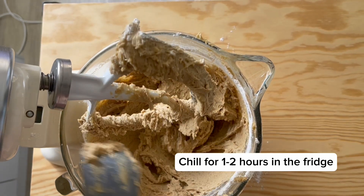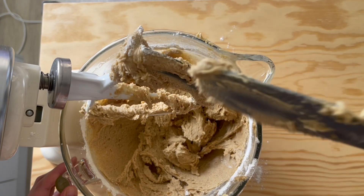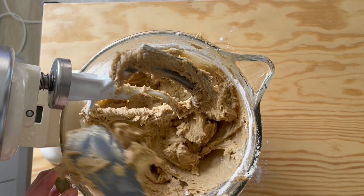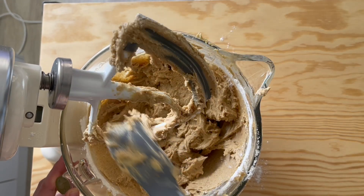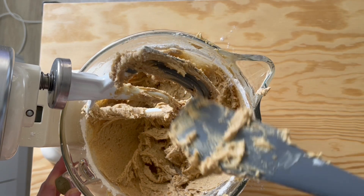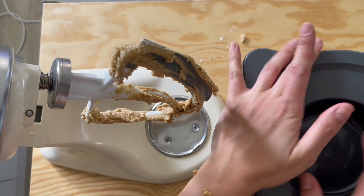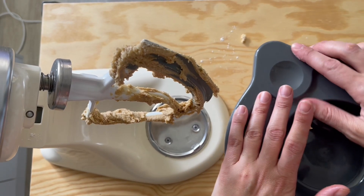Cover the bowl and put it in the fridge to chill for one hour. If you bake it straight away the cookie will completely flatten — chilling keeps the shape. You can make this ahead and chill overnight; just take it out a couple of hours before baking so it's not too hard. What I love about KitchenAid is this attachment comes with a lid!